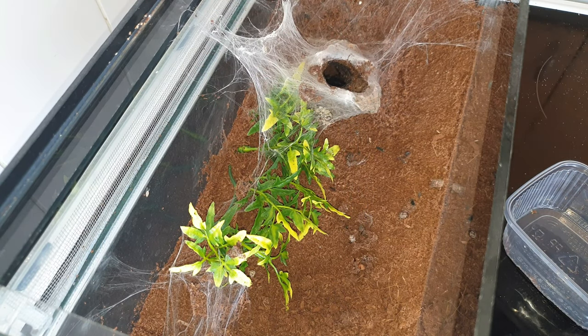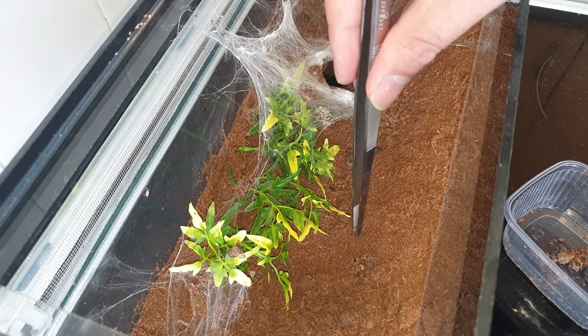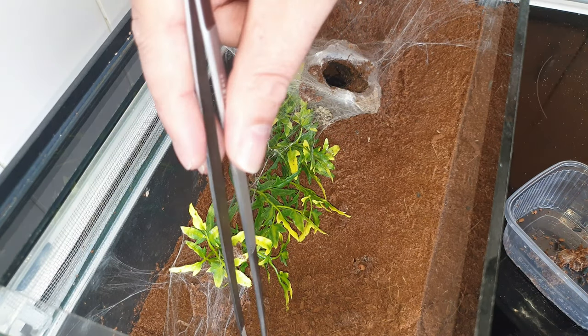We're just going to pick up the bits of rubbish off the floor. There are some legs down there — a bit of leg. I think that was from the previous molt where it settled down the bottom of the tube and I couldn't actually get it out, but it's finally kicked everything out.